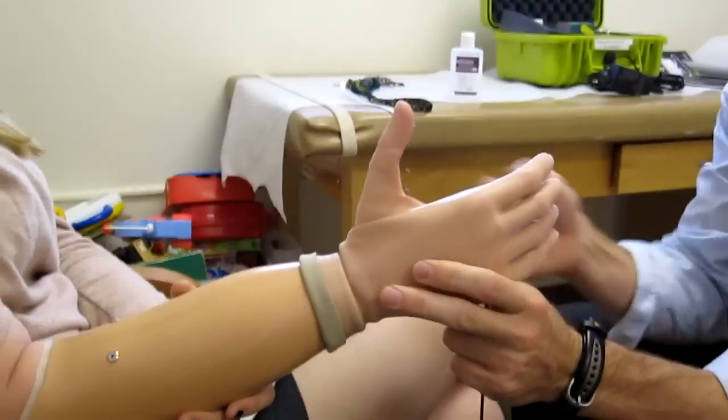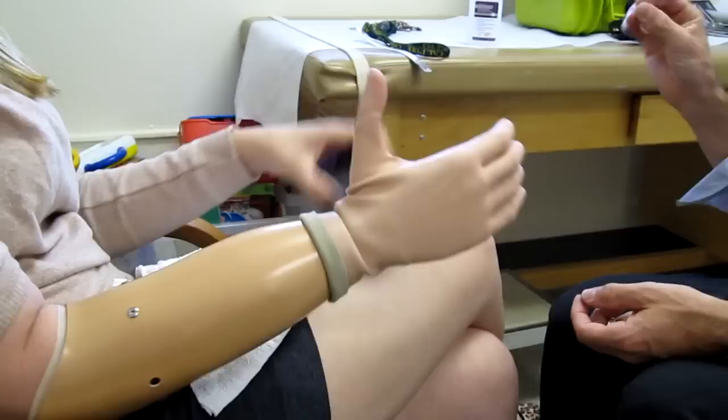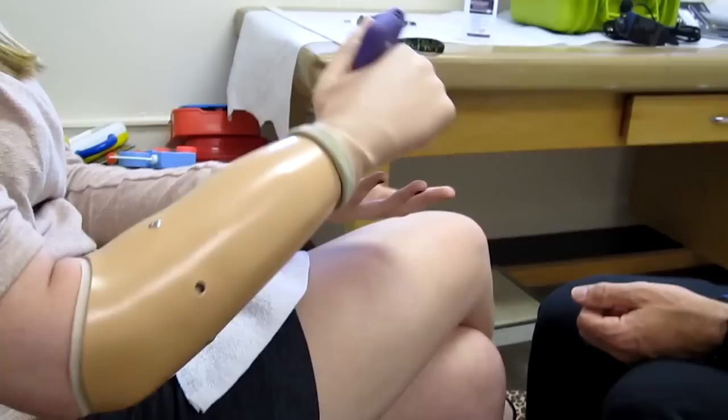It's just a hinge. So if you wanted to hold papers, instead of holding it like this, you could... Yep. Oh, okay.